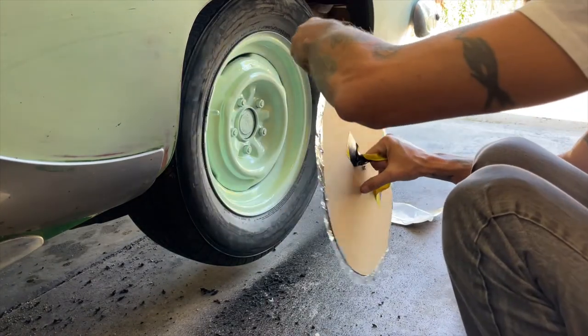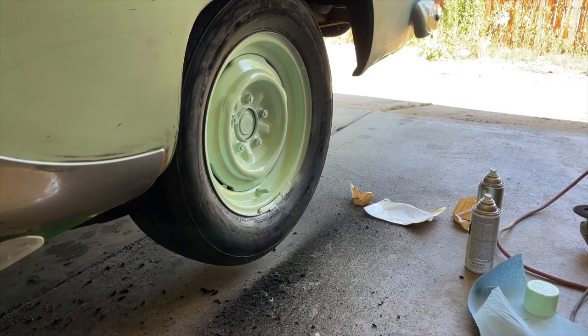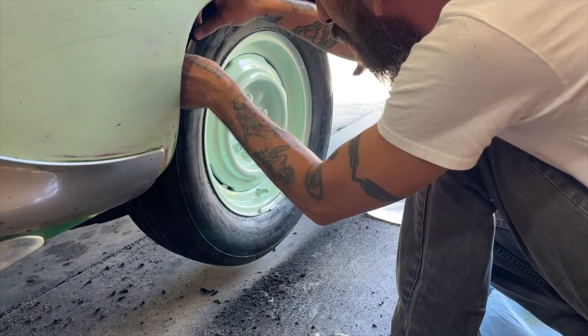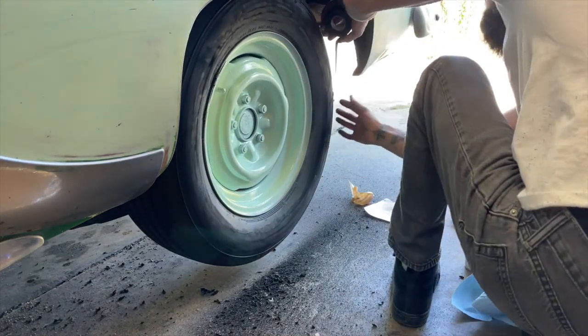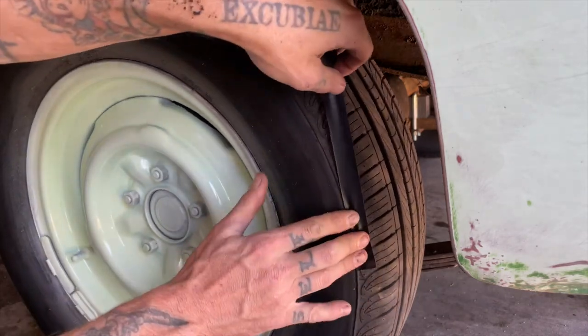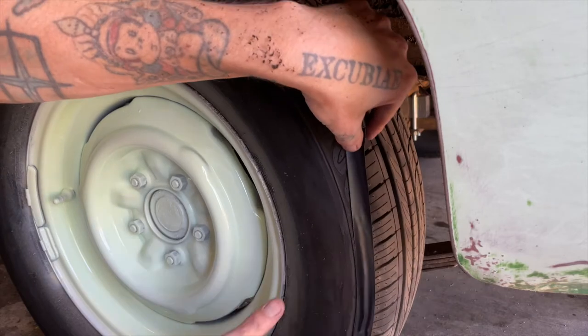I can just stick it right over the wheel, nice and flat. Now we're going to tape off the edge so we don't get paint on the tire tread. I've got a brand new roll of electrical tape and I'm going to put it just on the inside of this line. I'll put it around where I can see what I'm doing. I'm going to take this electrical tape - because it's rubber it sticks really well to rubber, unlike painter's tape - and just follow that line as tight as I can.